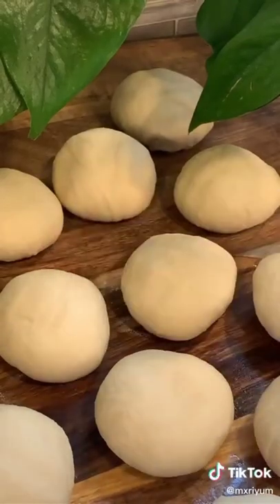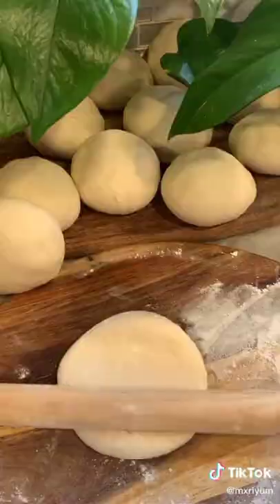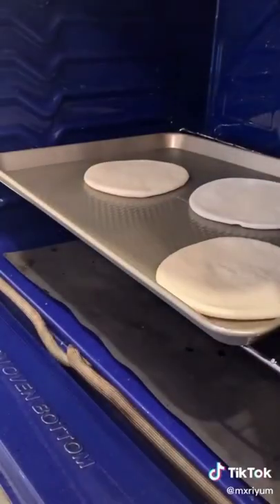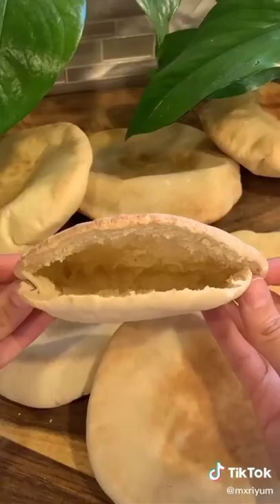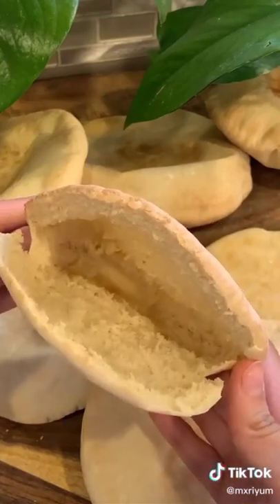After two hours, add your dough to a lightly floured surface and create 14 dough balls. Let those rest for another 20 minutes, then roll them out pretty thin and let them rest for another 20 minutes. Preheat your oven to 550 degrees. Toss in your bread and keep your eye on them — they cook very fast. It takes about three to five minutes; once they develop a nice color and puff up nicely, you're done.